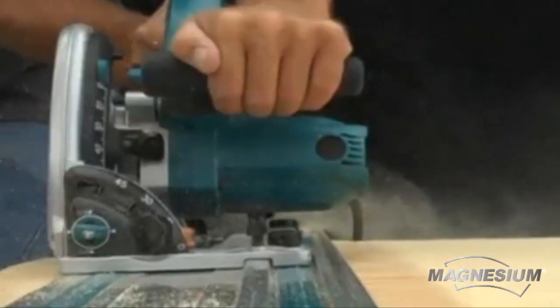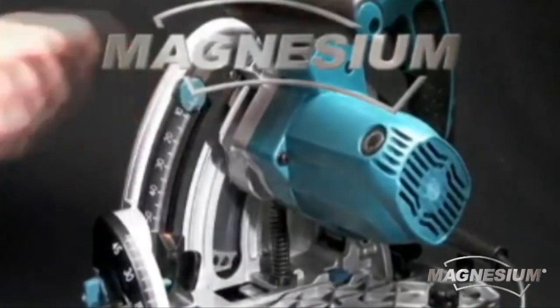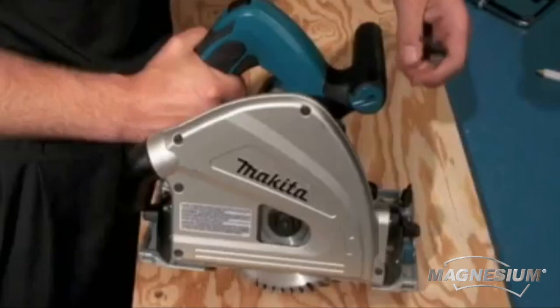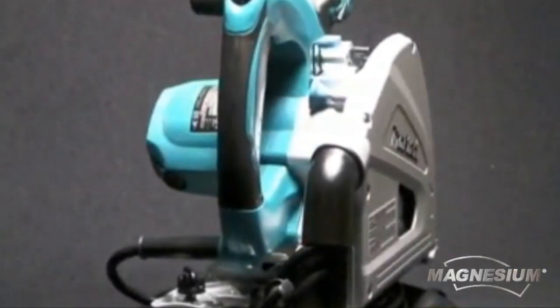The SP6000J uses precision machine magnesium for the blade case, gear housing, and base. Exceeding industry standard machine specifications, the SP6000J weighs only 9.3 pounds, making it the lightest saw in its class.